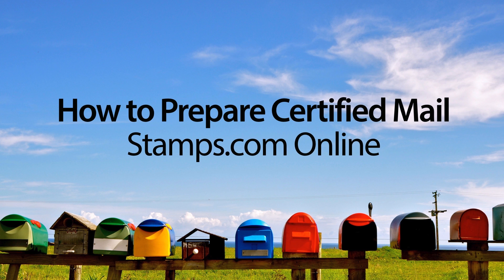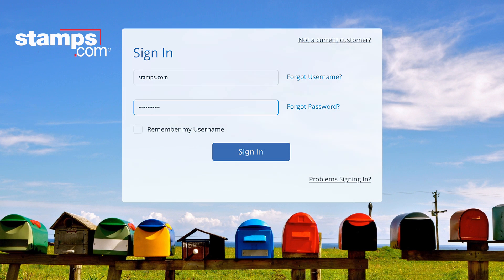How to Prepare Certified Mail with Stamps.com Online. Preparing Certified Mail with Stamps.com Online is quick and easy.